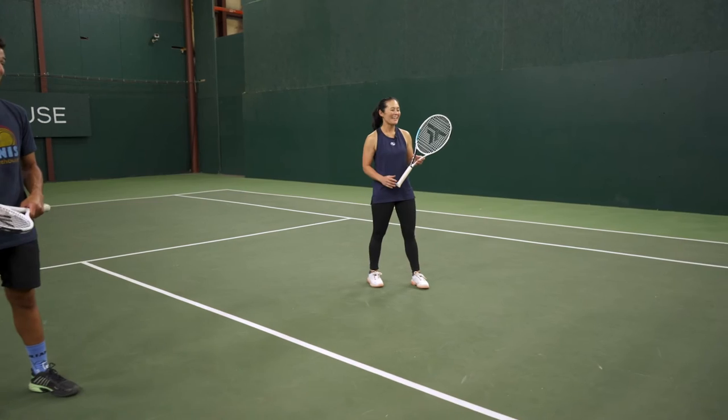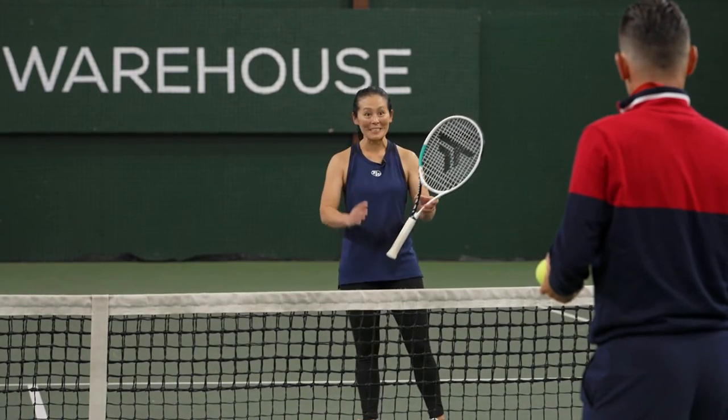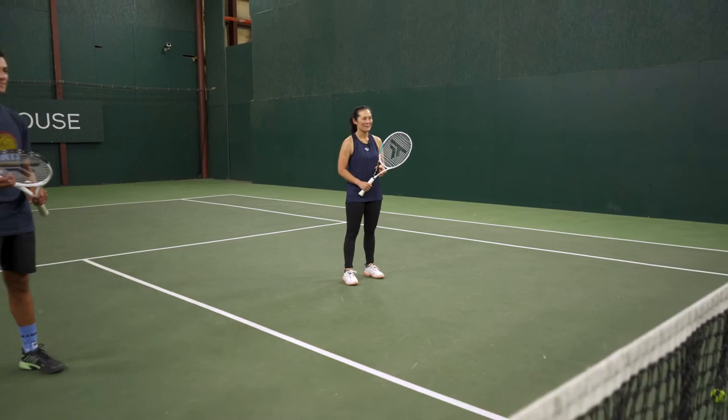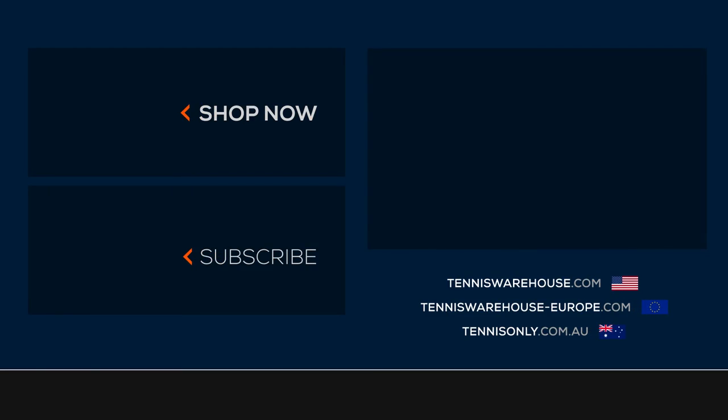Tiff appreciates the tips — coming to the net is one of her fears. The reminders of keeping the tip up, freezing, and using the logo as a reference point are really helpful cues for her.